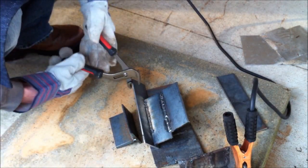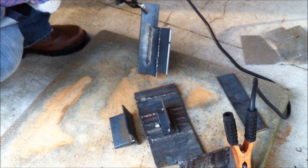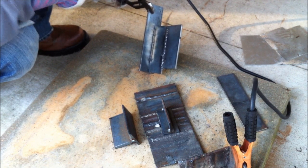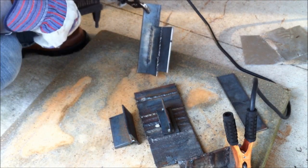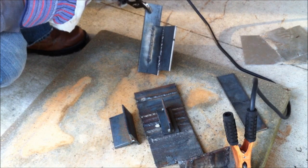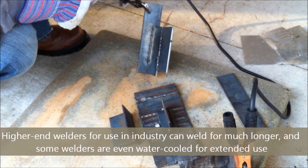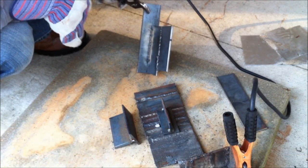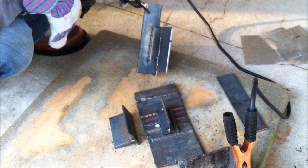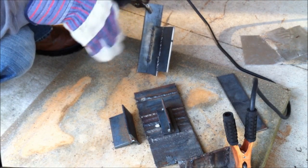One thing working against me here is that the circuit breaker in my house keeps getting tripped, and that brings me to another point: these welders — the less expensive they are, the lower the duty cycle they can handle. The duty cycle refers to how long you can weld continuously. With this welder, you can weld for one minute and then need nine minutes off — and that's when working at maximum current. This is a 90-amp welder, and at maximum current for thicker steel, that's a 10% duty cycle, meaning one minute of welding followed by nine minutes to cool off. Just turn it off and take a break.